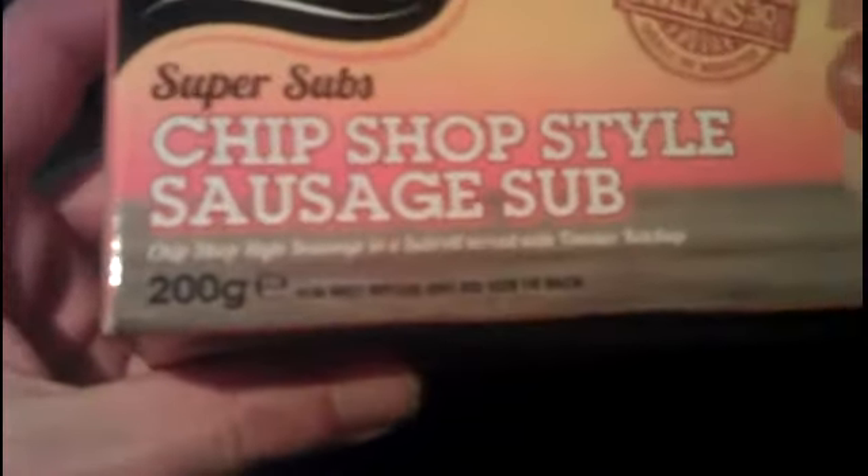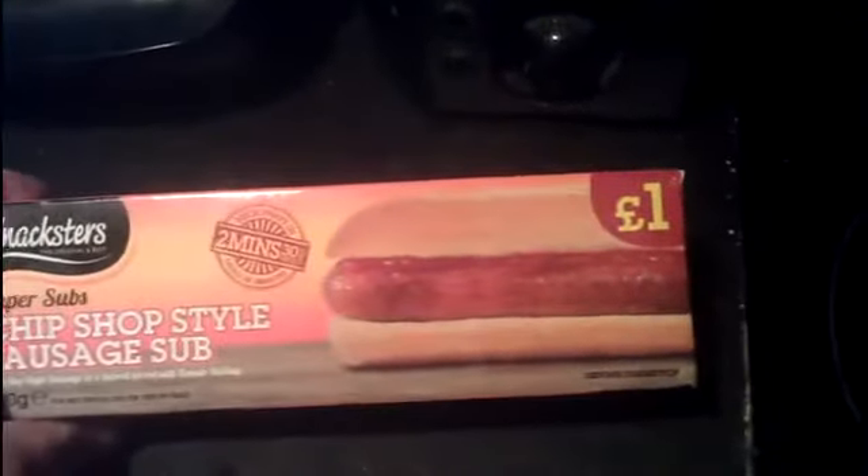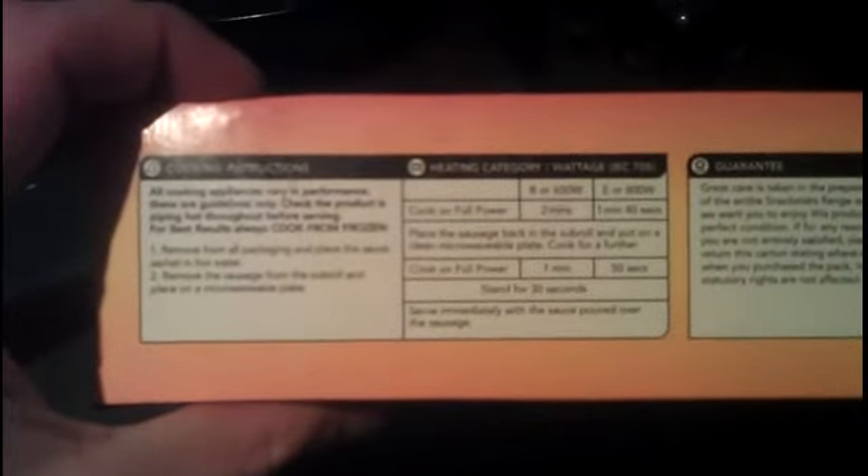Check out the packet — 200 grams, which is good. One pound, also good. I was checking out the cooking instructions on this: basically it says remove all packaging and place the sauce in hot water, remove the sausage from the sub roll and place it on a microwave plate, cook on full power for 2 minutes or 140 seconds. Place sausage back in the sub roll on a clean microwave plate, cook for a further 1 minute 50, stand for 30 seconds.